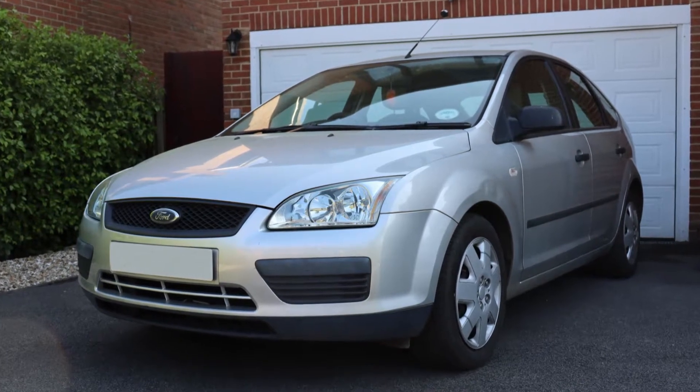Hello there! This video explains how to set child locks on a Ford Focus Mark II. These locks stop the rear interior door handles working, so youngsters can't open the door as you're driving, but the exterior handles work normally so you can still let them out.